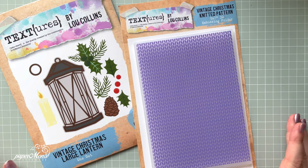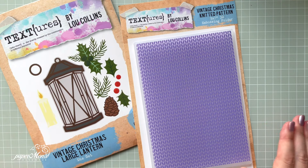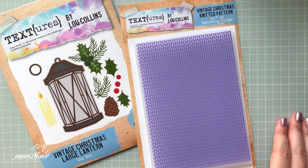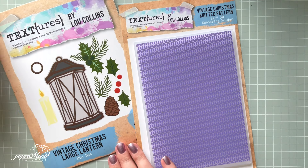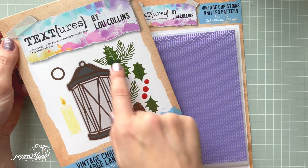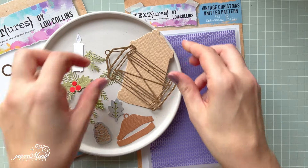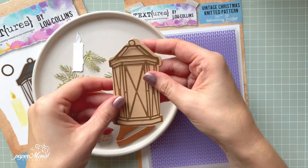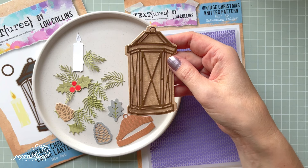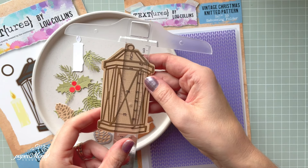Most of you really requested the white, red one with the lantern. Because there is a new launch coming this Friday from Lou, I thought it's time to do this tutorial before showing you the new collection. So I'm going to use the Vintage Christmas Large Lantern — you can see all the elements from that beautiful die. I already got them cut out. If you haven't got that die yet, I think it's a really pretty die.